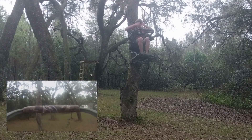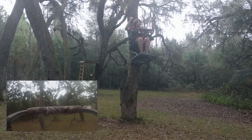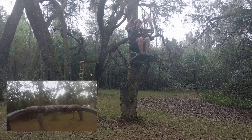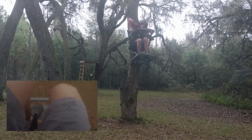So that is how the climber works. I'm going to do a time lapse of me getting down so you don't have to watch the whole thing.